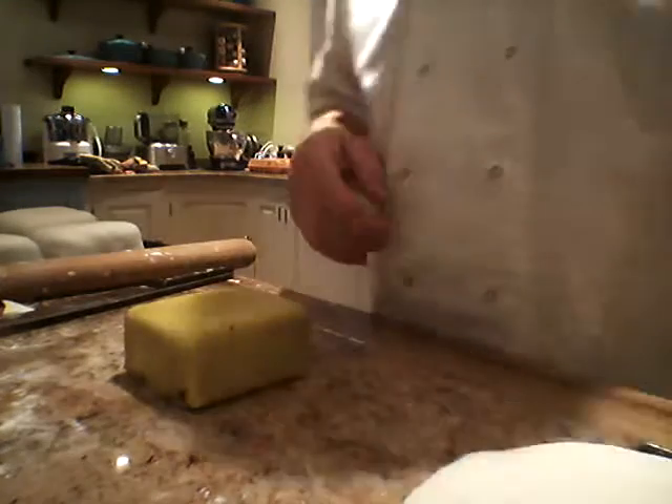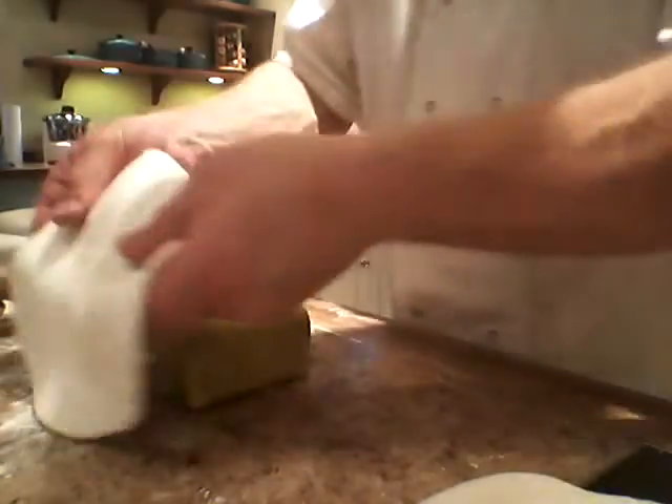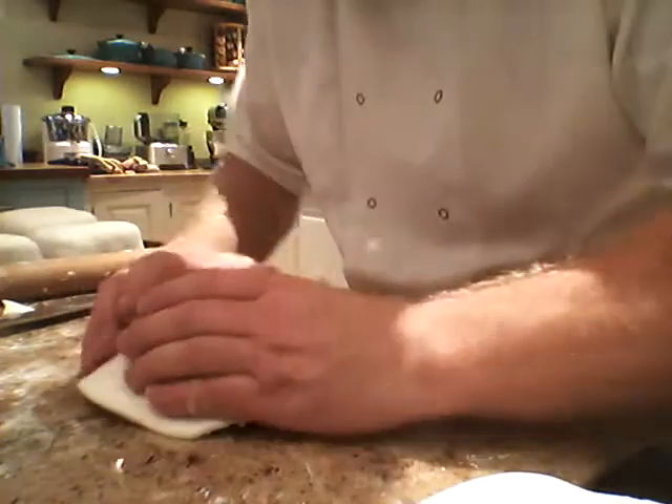Ok so, I've rolled out my regal ice — it's here. Basically just lay it over the top, make sure the back is covered and then hug it around like we did with the marzipan. Give it a twist.